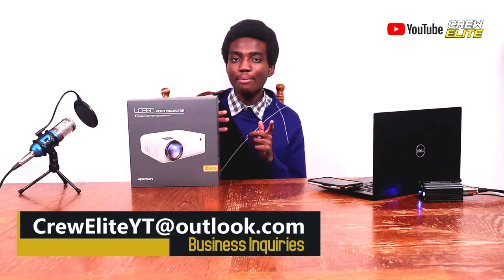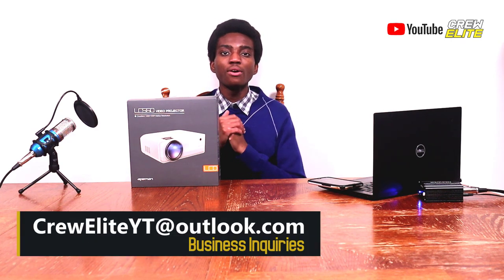If you're a business owner or company owner interested in working with us, our business inquiries email is creweliteyt.com. You guys can send me a message and we can potentially work together in a future product review. If you guys want to stay connected, please go down in the description and follow us on our various social media platforms.